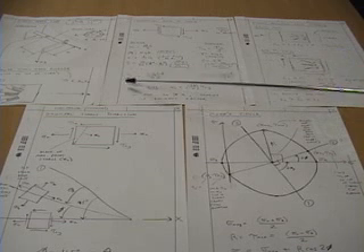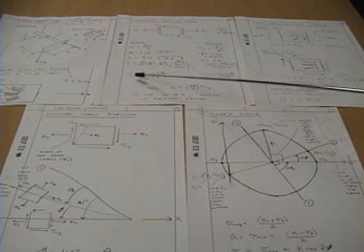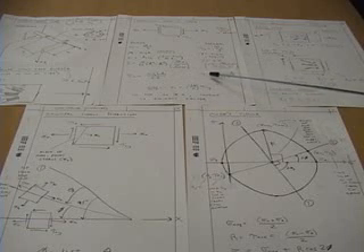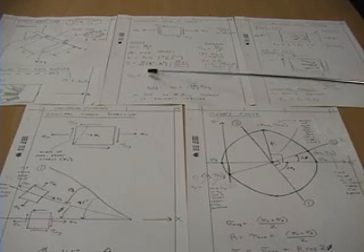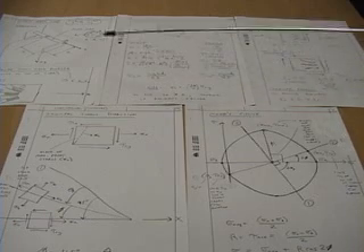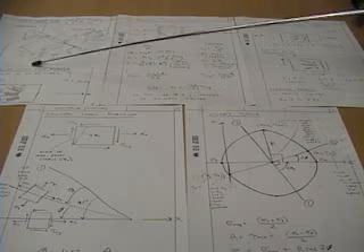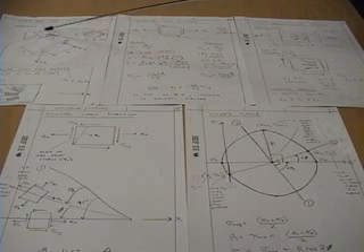We then compare those values calculated from the gauge readings to the theoretical equations for stress and shear stress. This allows us to calculate the mass. So what we've done here is actually built a fairly sophisticated scale that measures a mass based on strain gauge readings mounted on top of a tube.